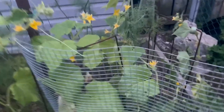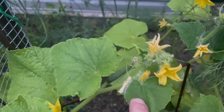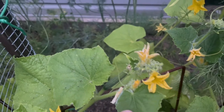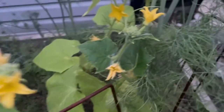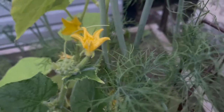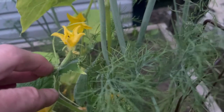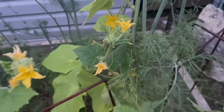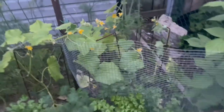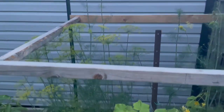We do have a cucumber in here — a little baby one. There's potential for another little baby one here since it's still flowering, so provided the flower gets pollinated we might get a cucumber there. Hopefully we'll start getting some cucumbers. The dill is all going to seed.